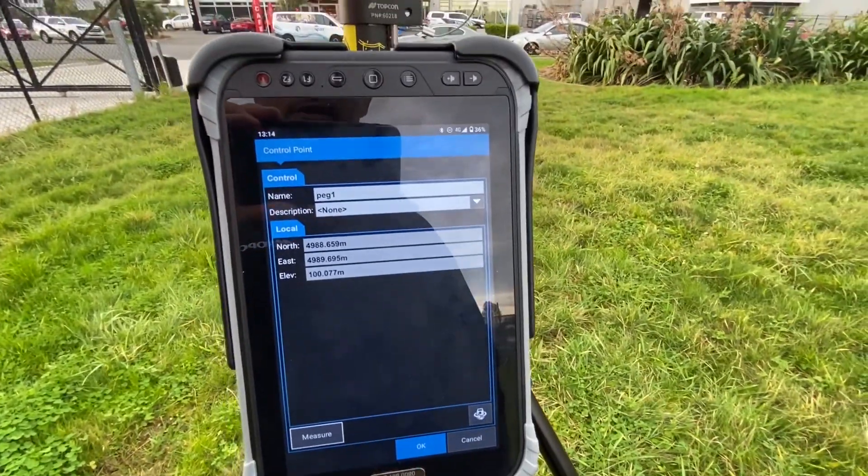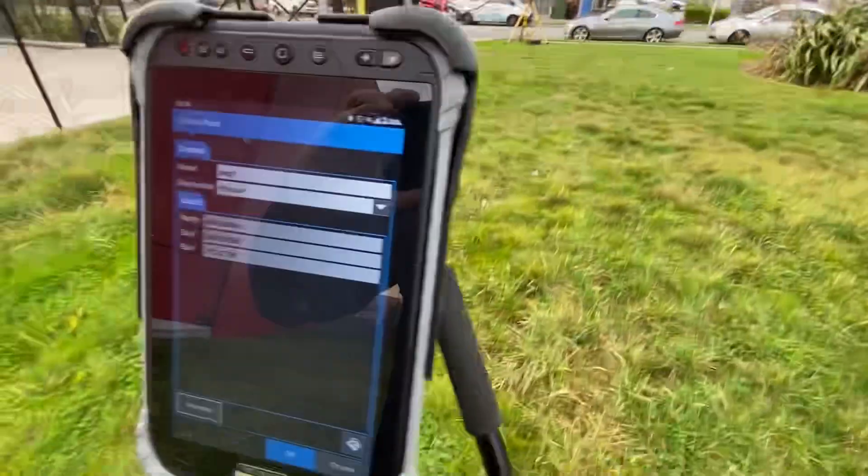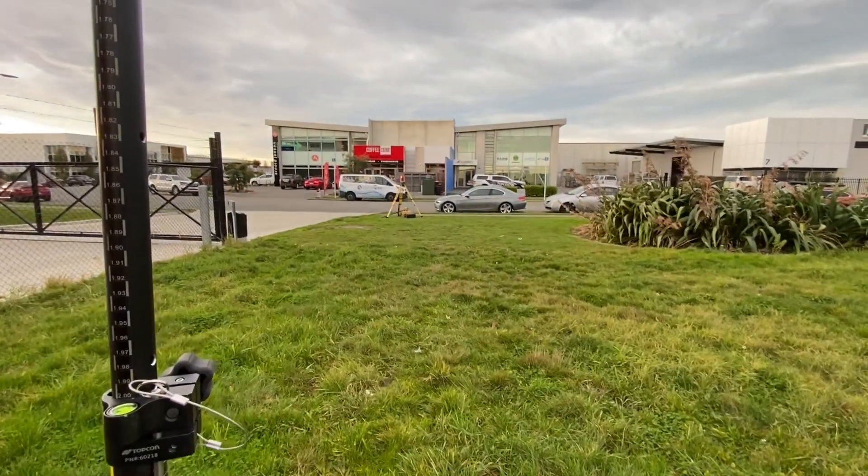From here I can turn this to the excavator, go through and create my surface either from the tablet or from the excavator bucket itself, and you're away digging.